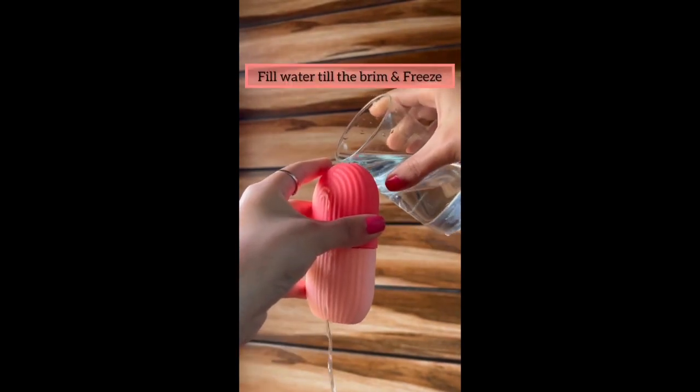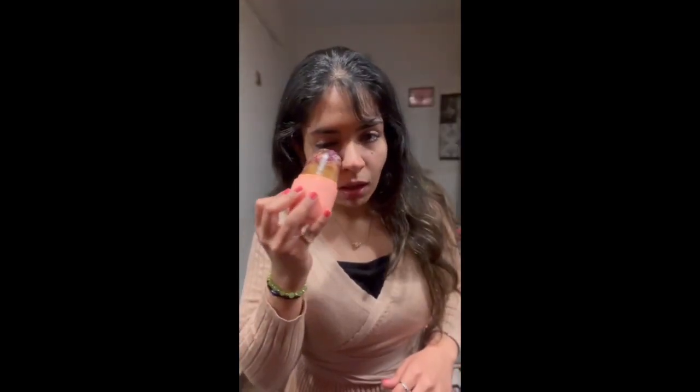I'm letting it freeze for a good four or five hours. Now is the time to actually unveil this one — it was quite difficult to open up, but after I managed to open it this legit looks like a cute popsicle. But hey, don't eat this one! Anyway, I was crying last night so I think this came in at the right time. I'm just going to be applying this generously on my eyes.